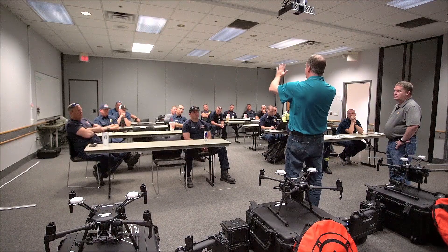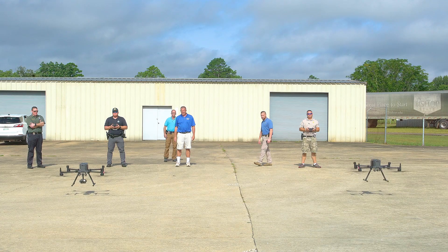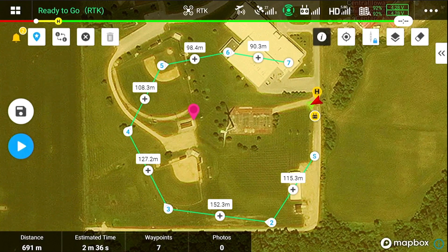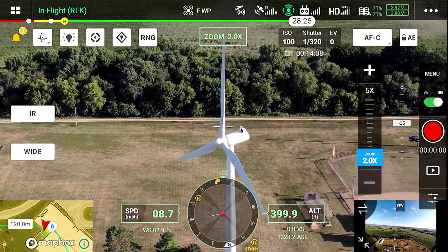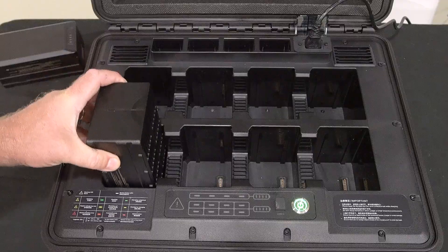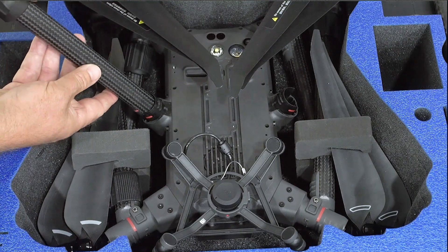Everything they cover on site and much more is included in this course. We go over all the basics of what a drone is and how it functions, in case you have no experience with these types of aircraft. We get very advanced covering all the different features and functionality in the pilot app, using the brand new all-in-one camera, and everything in between — how to properly take care of the batteries, maintenance, and setups.